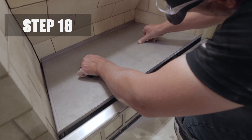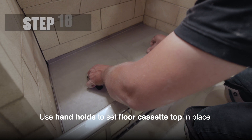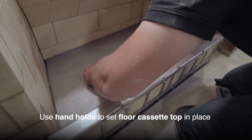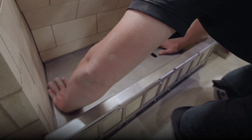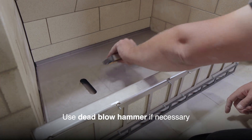Step 18. Install the floor cassette top. Set it in place by using the handholds and place on top of the floor cassette bottom and center channel, making sure it is seated properly, locked into place, and level. Use a dead blow hammer to gently tap into place if necessary.